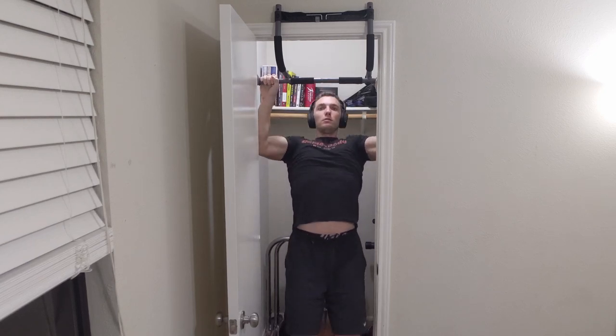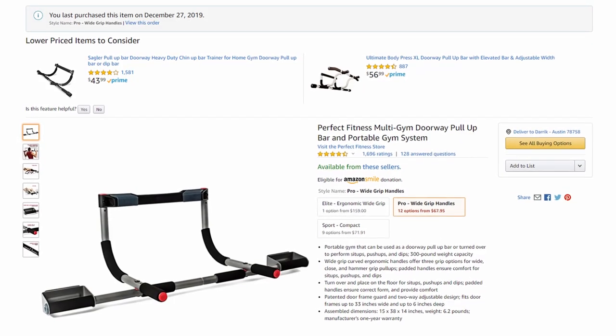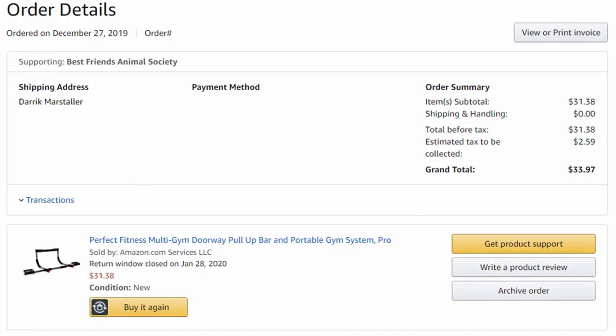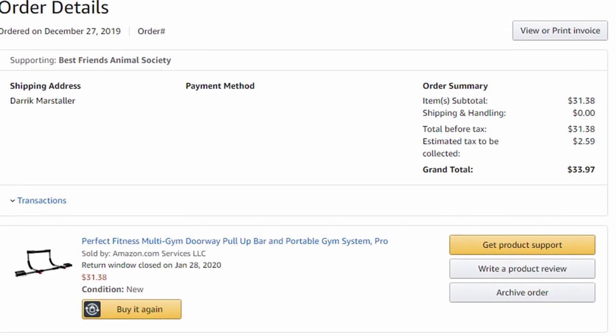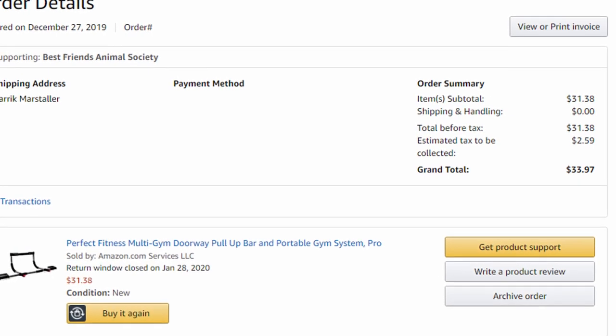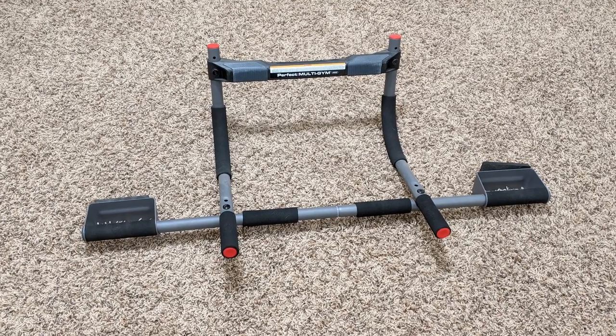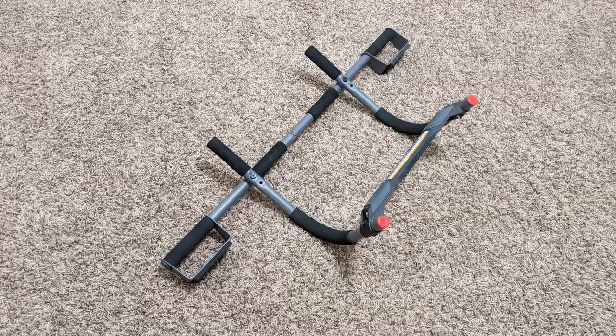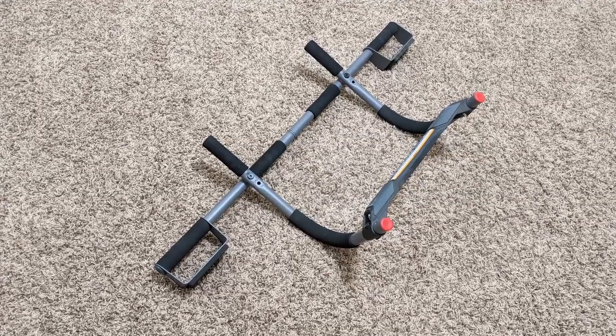I mainly use it for pull-ups in my home training. I purchased this doorway pull-up bar back on December 27th of 2019. At that time it was a bit cheaper than it actually is now, coming in at $33.97 after taxes. All you really get is the doorway pull-up bar, but that's all you really need. So without waiting around, let's jump into the pros and cons list. My first pro is that it is sturdy, well-built, and fits my door very well.